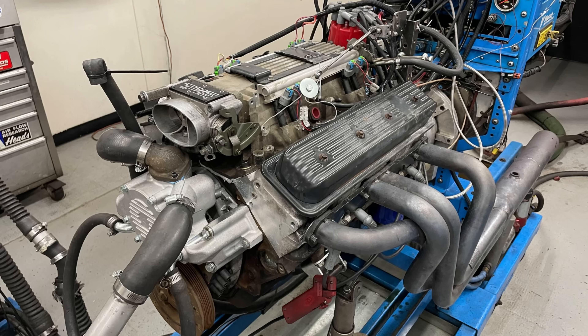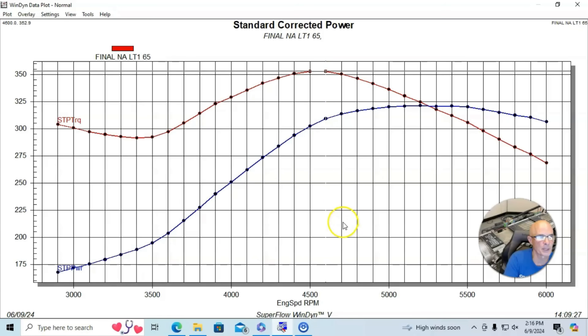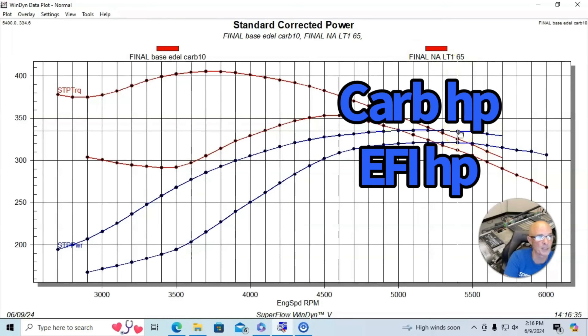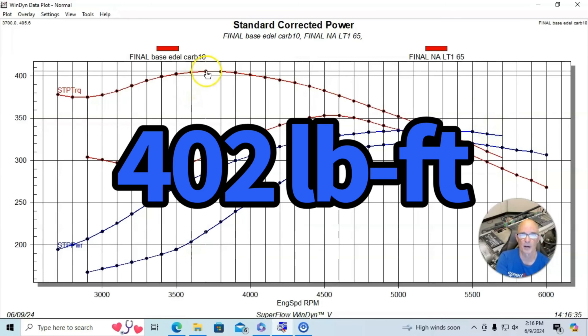Running the stock LT1 intake manifold, it made 321–322 horsepower, and torque was higher at 353 foot-pounds — good numbers for a stock cam, stock heads, and stock short block. When we ran the same combination with the carbureted intake manifold, it made a little more peak power at 334 horsepower. Peak power was up, but peak torque was up a lot — this thing made over 400 foot-pounds with the carburetor.